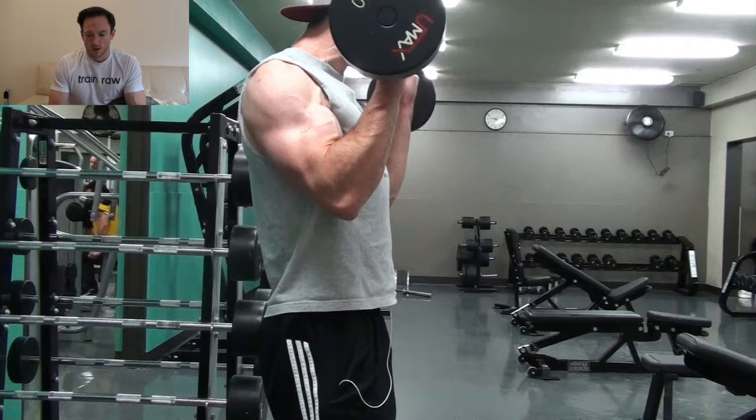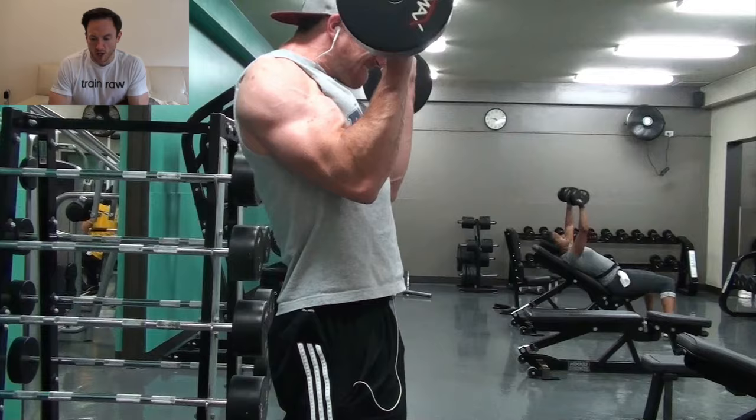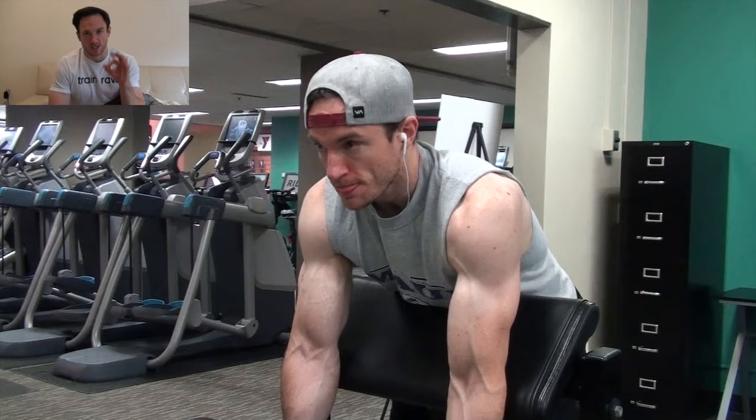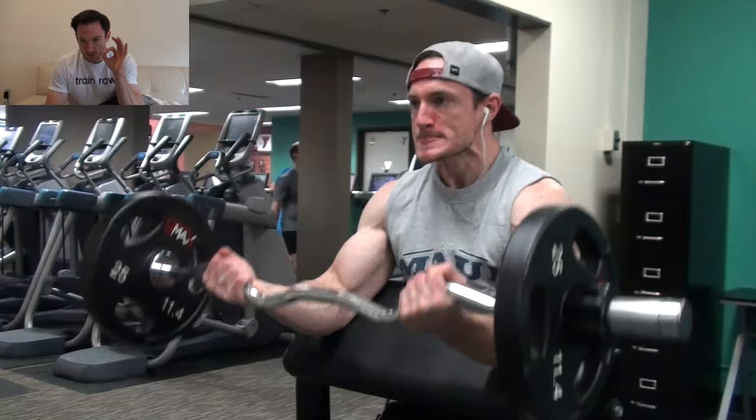With a barbell bicep curl, basically the ways you can cheat is you lean forward slightly, then you lean back slightly. Your whole body leans forward when the barbell comes down and your whole body starts leaning back when you come up. Also, your elbow tends to move forward out in front of your body. Try to keep your reps as perfect as possible, but if they get a little bit loose, it's nothing to worry about. Just continue to make progress and pay attention to what you're feeling. If you actually feel the bicep working during your curls, that's what's most important.